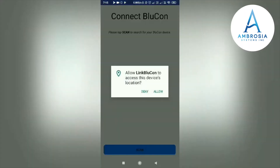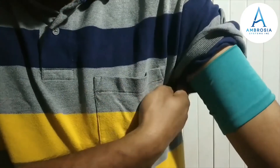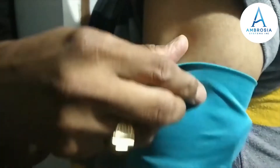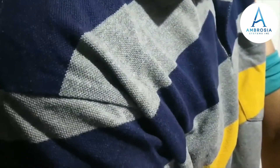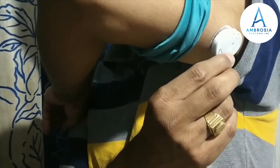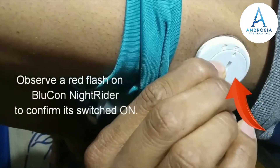Allow a few more permissions. The app is searching for my BlueCon Night Rider device, but before that we need to switch on our Night Rider. In our previous video we installed the BlueCon Night Rider on our Freestyle Libre Pro. My Night Rider is switched off, so let me switch it on using this pin that comes with the Night Rider package. I insert the pin into the hole and click once. You can notice the red flash — our Night Rider is now switched on.